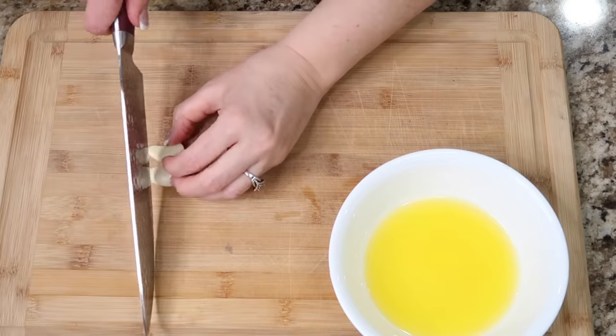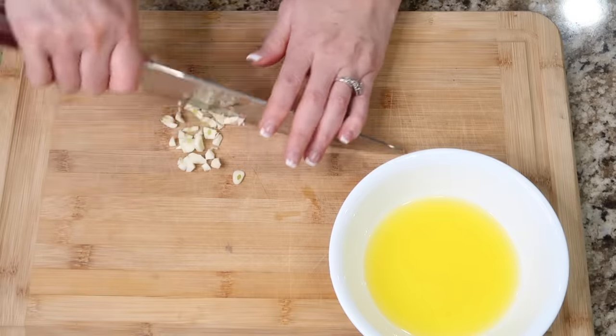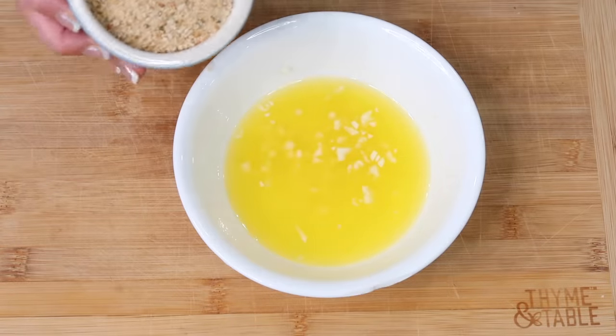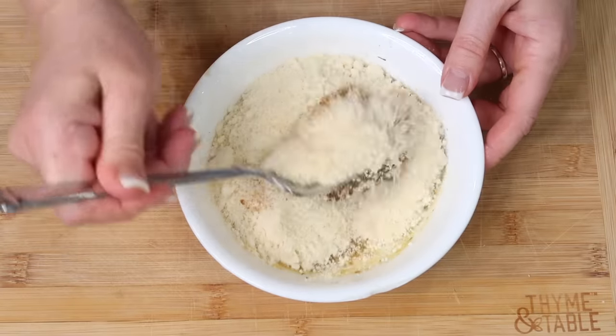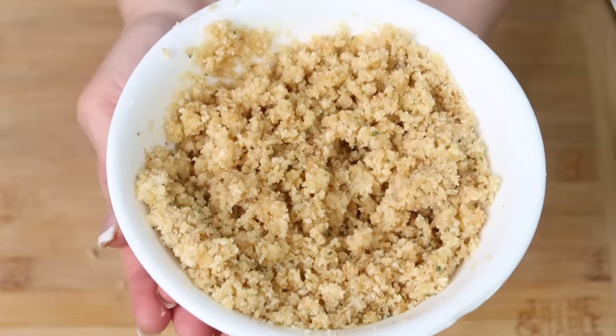I melted the butter and now I'm just going to chop up the garlic. I'm gonna combine the garlic with the butter and we're gonna add the breadcrumbs and the Parmesan cheese. We're gonna mix this together — this is gonna be that yummy crumbly topping. There's the topping.